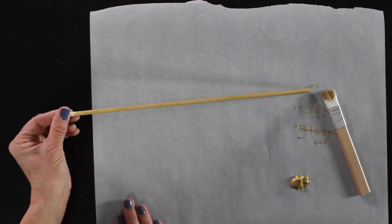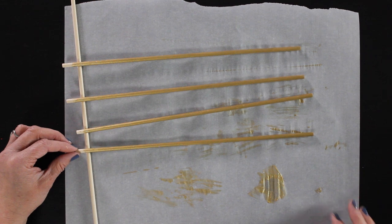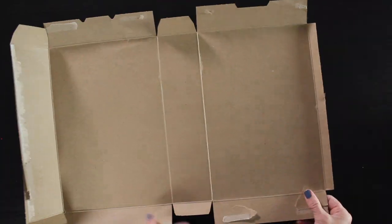I'm holding on to one end — I don't paint that end because that's the part we'll be putting into the pom-pom — and then I go back and give them all another coat of paint.